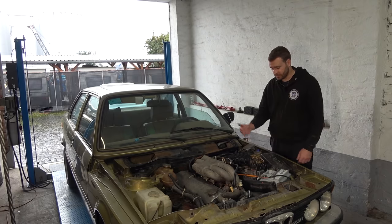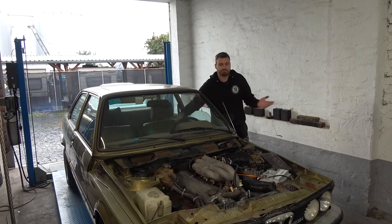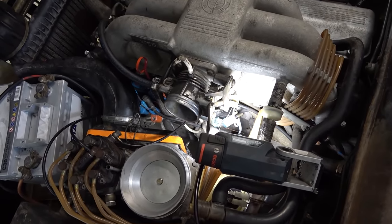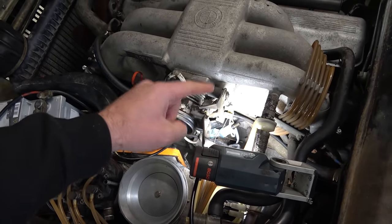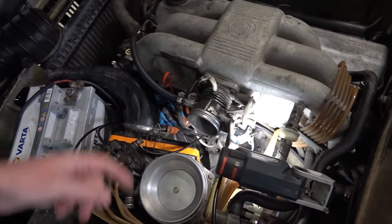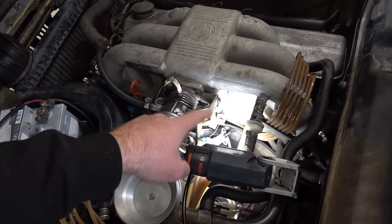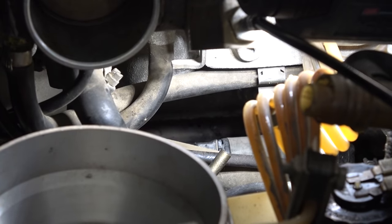The last remaining issue is the long crank before it starts when the engine is cold. I'm troubleshooting this issue and I remove the seventh injector, located underneath the intake manifold. It sprays more fuel into the intake when the car is cold to help with cold starting. It's controlled by a temperature switch which I already replaced, so we know that's good. After cranking the car a couple of times to see if it's spraying fuel — no, not spraying fuel at all.